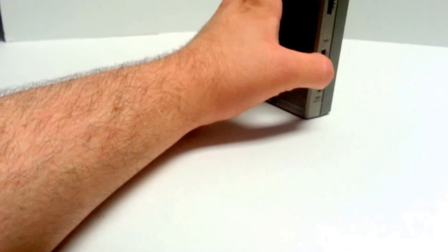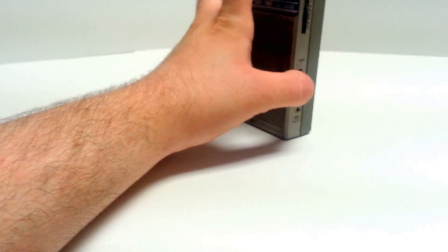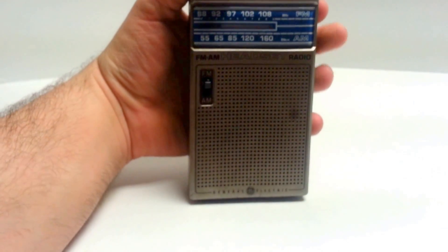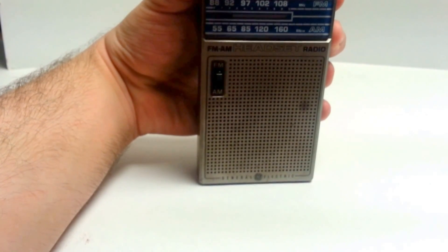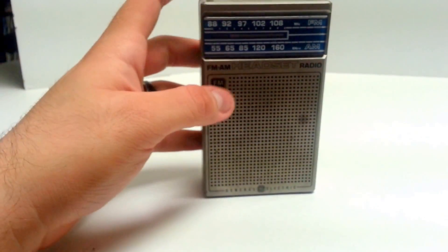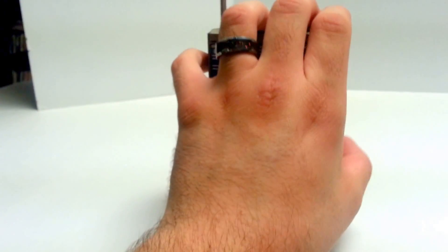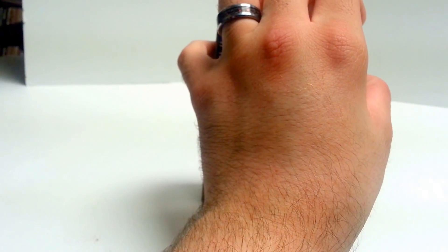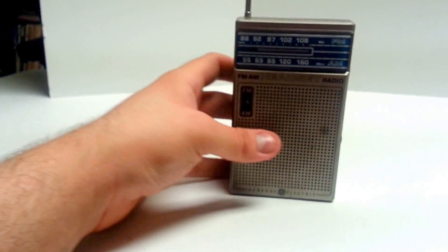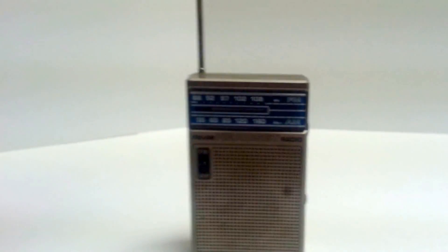I'll flick the volume on. I'm not in the best position to pick up channels where I am, but there's a couple — one FM, one AM. So as you can see, working good.